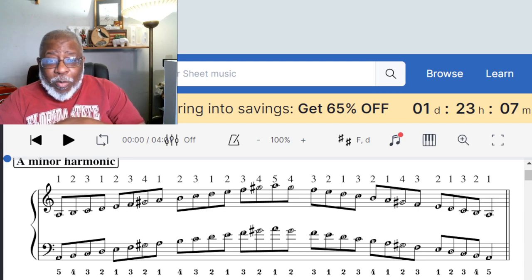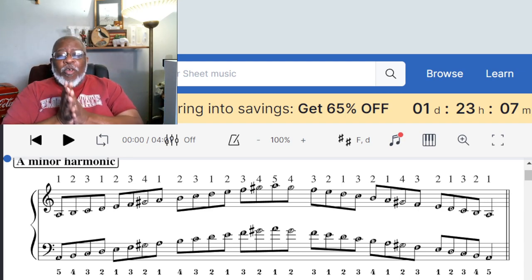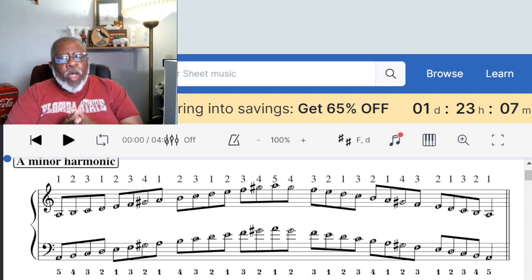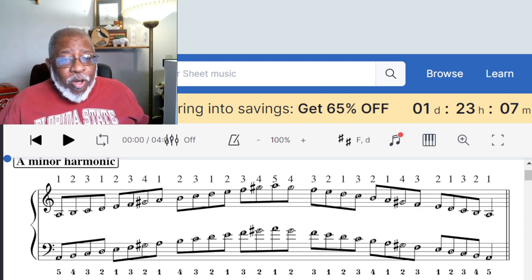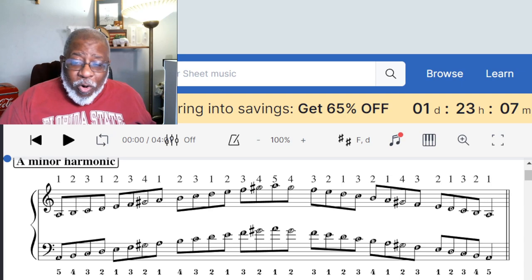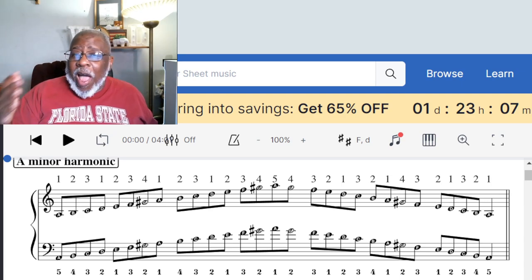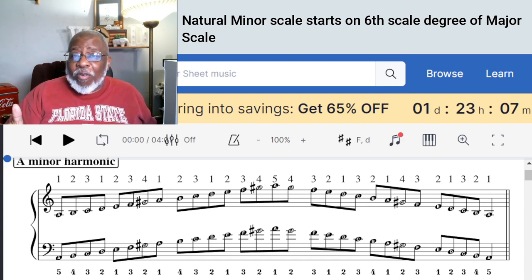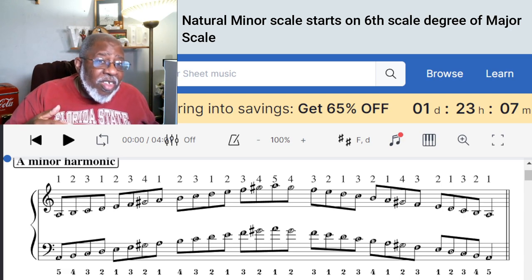One of the last videos we talked about was minor scales. We concentrated primarily on the natural minor scale, or what we used to call back in the day the pure minor scale. The pure minor or natural minor scale is just the major scale starting on the sixth scale degree and using the same key signature.